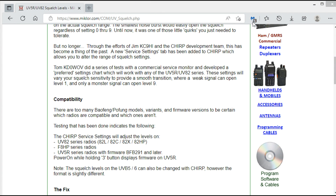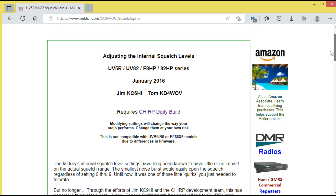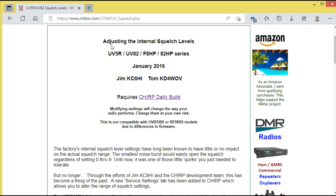Back in 2016 this article was written. The link is miklor.com — M-I-K-L-O-R dot com — and I'll put it in the description. It says 'Adjusting the Internal Squelch Levels' and covers the UV5R, UV82, F8 HP, and 82 HP series, dated January 2016.